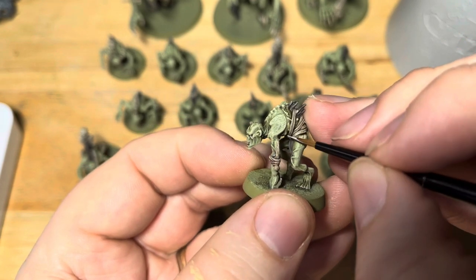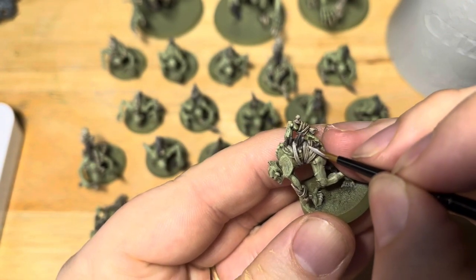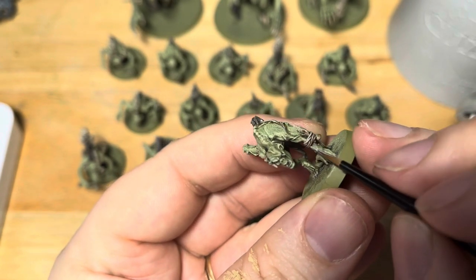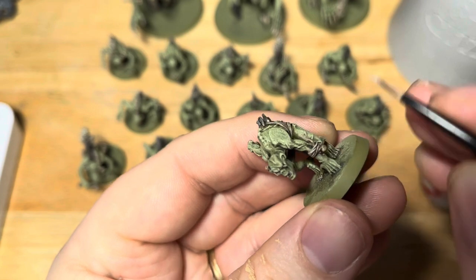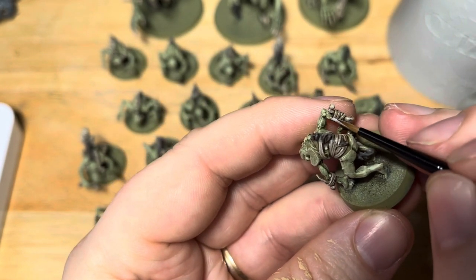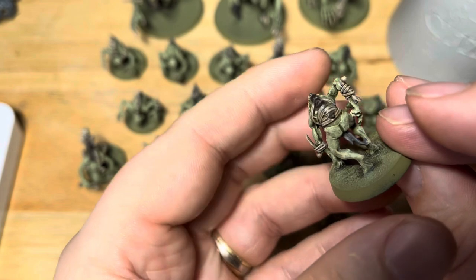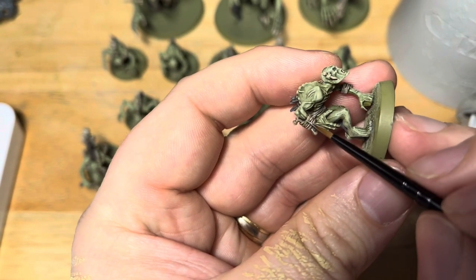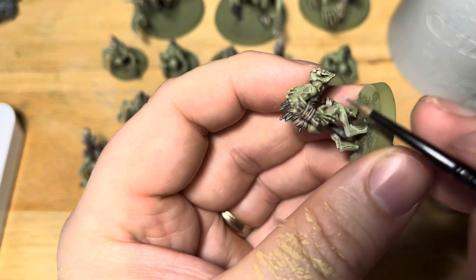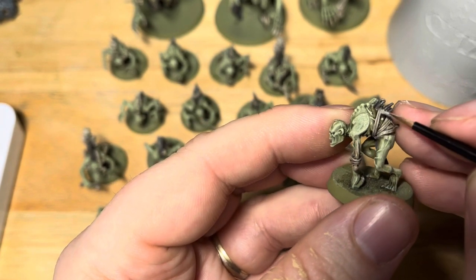Next we are going to highlight the ropes and bandages. We're going back to Grey Seer and using it to pick out the edges. This gives the definition which separates it from the bones and helps give a different colour — an off-white whitish grey rather than an off-white whitish bone — which does help the two different textures stand out. Again just using the edge of the brush, picking out the raised areas; let the model do the work for you. Have a good look around all of the miniatures — some of them may have ropes around the waist as well. There are all sorts of beautiful little details on these miniatures and it's certainly worth picking them out.